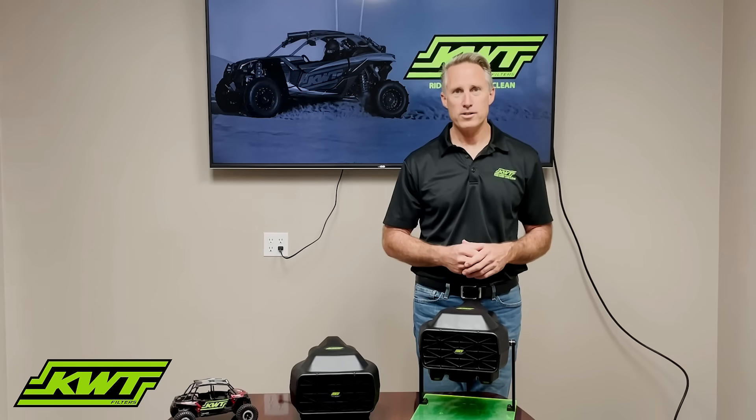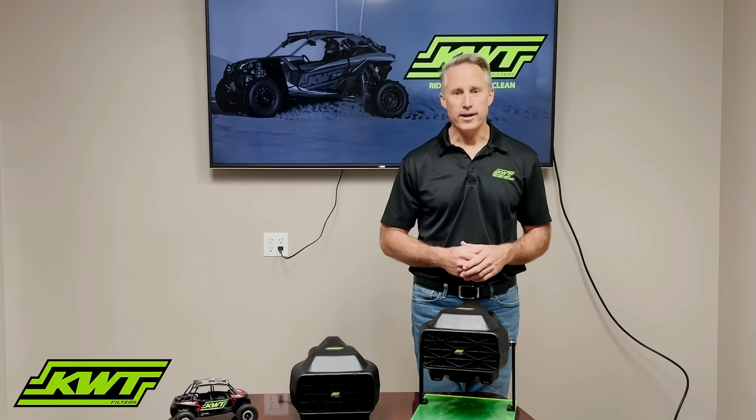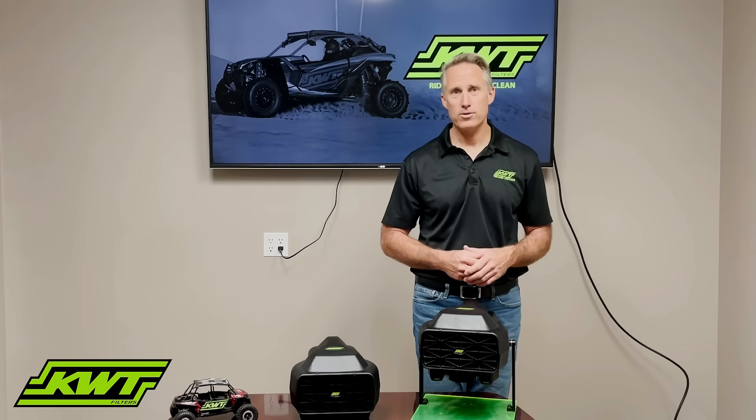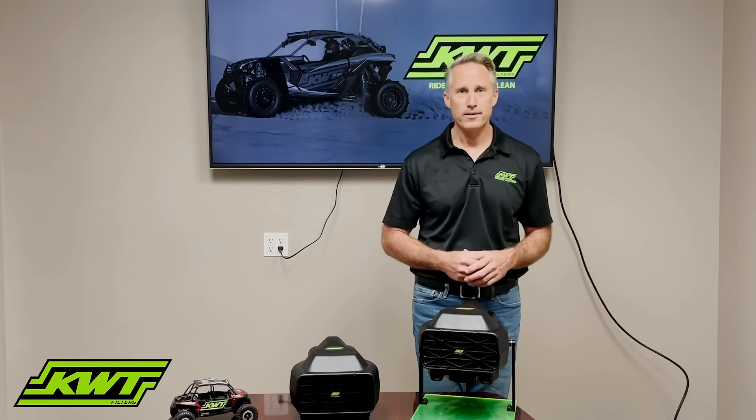If you have any questions about how a cyclonic system works or how our system works in particular, feel free to drop by here in San Marcos and see our systems and take a tour of our facility. Thanks again.